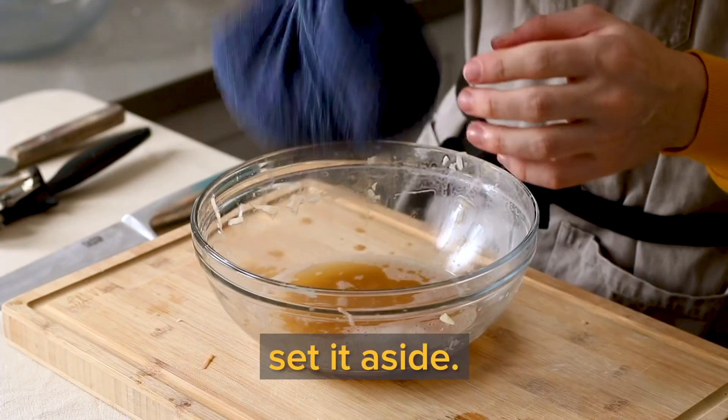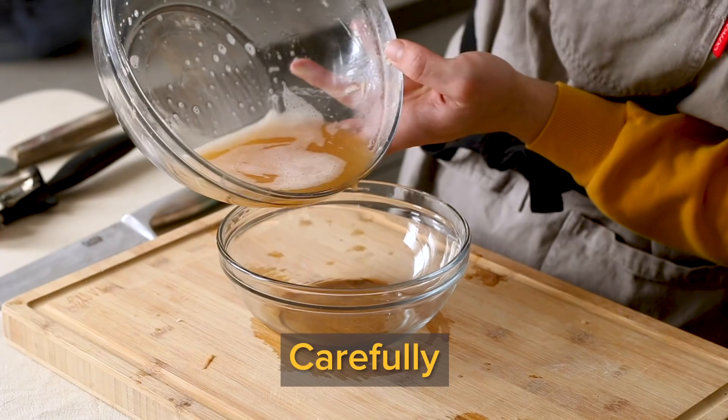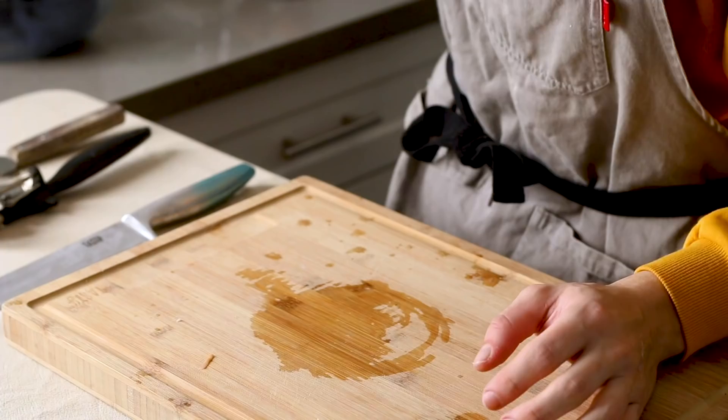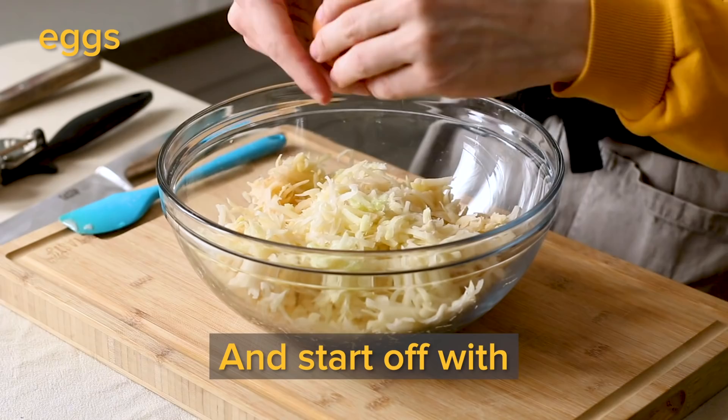Set it aside. And I can just throw this liquid away? No, save it — if you look carefully, you'll see the white potato starch has settled on the bottom. Carefully pour off the liquid. Now it's time to mix. Empty your towel or whatever you're using into the bowl. It's pretty dry. Add the potato starch back in.